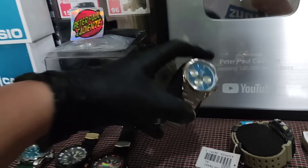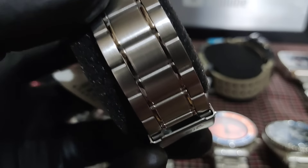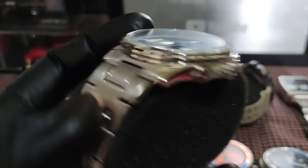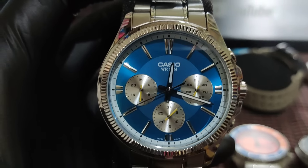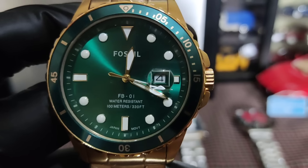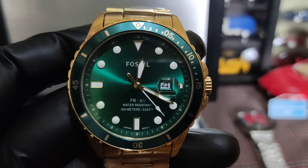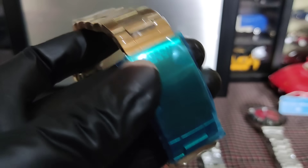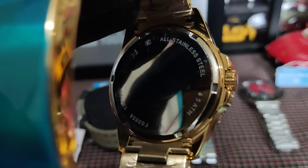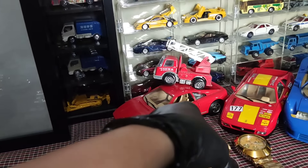Tapos yung Casio natin — meron pa rin tayo nitong digital illuminator, 2,500 lang to mga boss. Eto original to, nabili ko to sa Stelax — maliit lang naman tubo ko dito. 2,500 lang, meron syang box na kasama. Tapos etong stainless, 3,000 — baka kursunada nyo, 3,000 lang to.